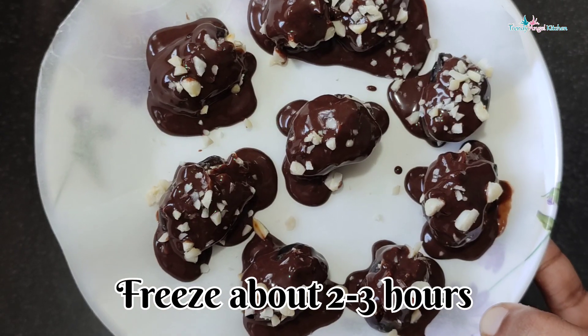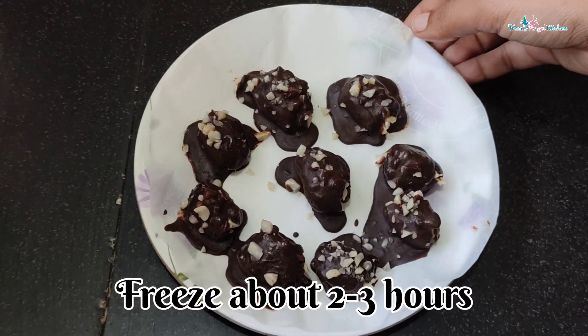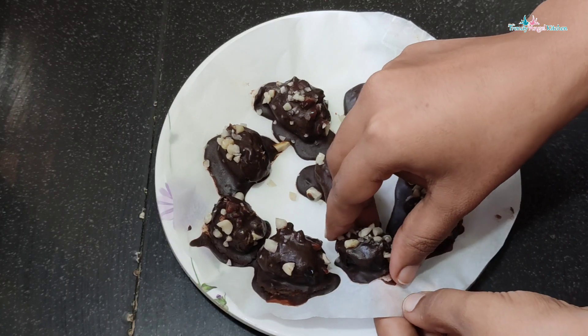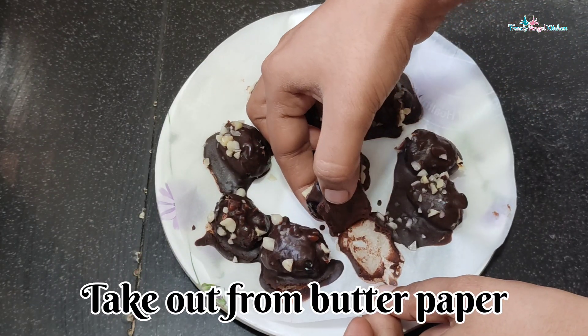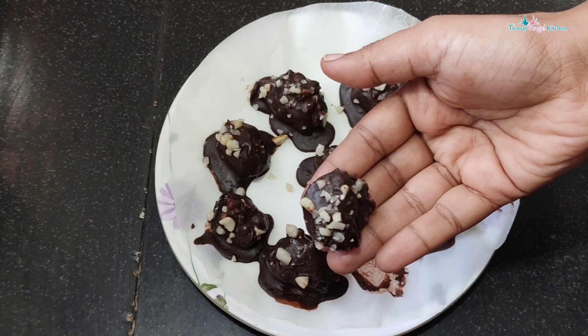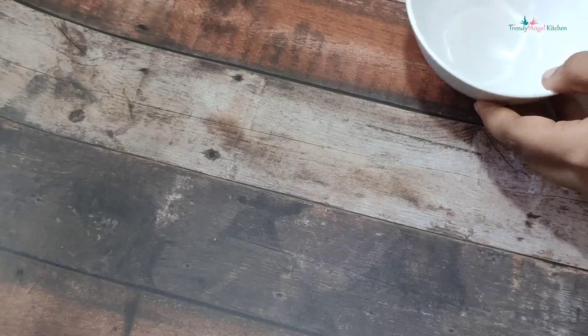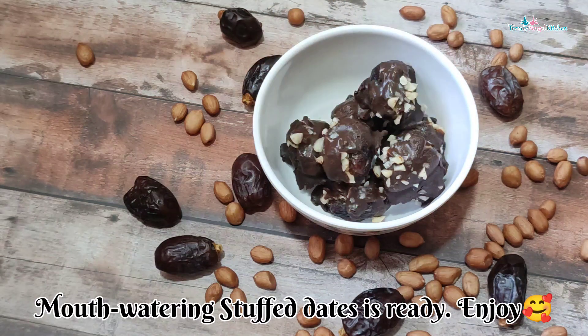Once your dish is ready, you can make it super cold. You can cook it for 3 hours. If you have a free drink, you can use a free drink for 3 hours.